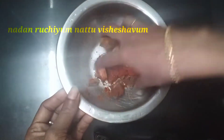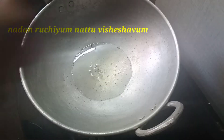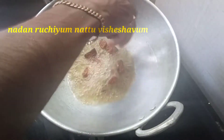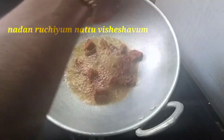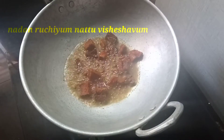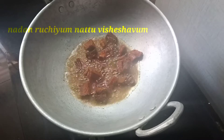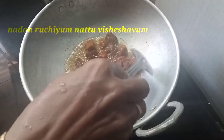I am going to mix it in a little bit. I will mix it in a little bit. I will move it in a little bit. I will try to mix it in a little bit.